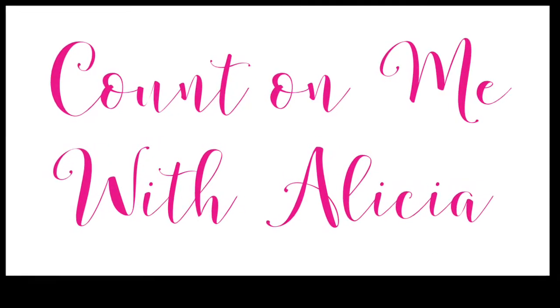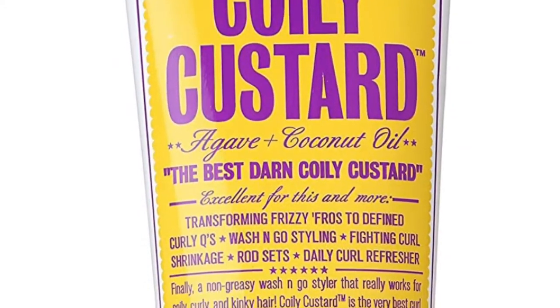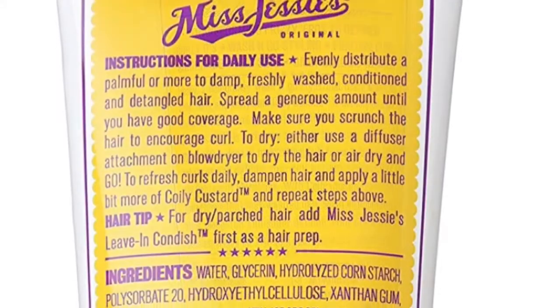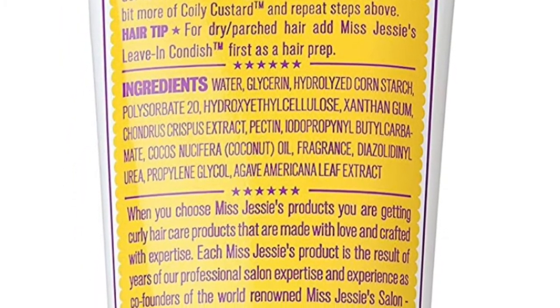Hello all and welcome back. This week's video is a product review of the Miss Jessie's Coily Custard and the Taliah Waajid Curly Curl Cream. The upcoming video is a short clip of the first application of both of these products.